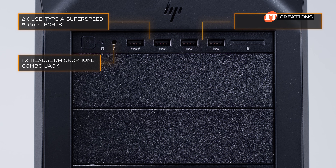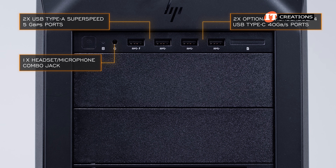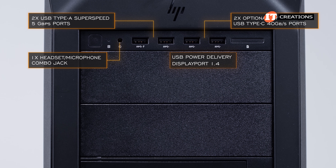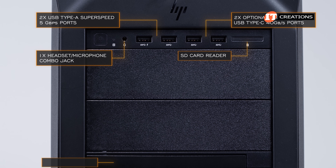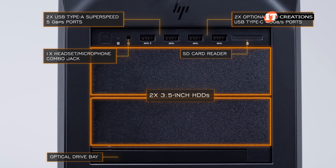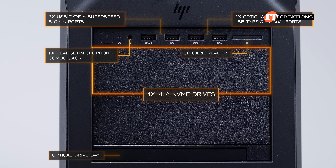Both can also be outfitted with two optional Thunderbolt 4 USB Type-C ports offering data transfer rates of up to 40Gbps, which can also be used as USB power delivery or DisplayPort 1.4. Also optional is a media card reader and thin-line optical drive just below that media bay. The two 5.25-inch media bays can be outfitted with two 3.5-inch HDDs, or you can install up to four M.2 NVMe drives, but only using one bay.